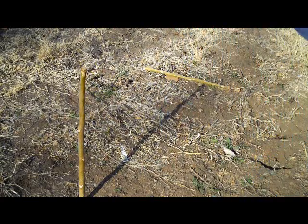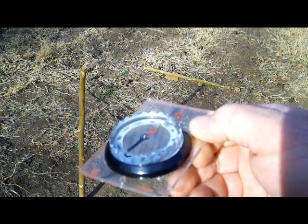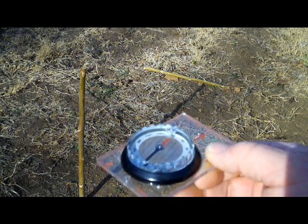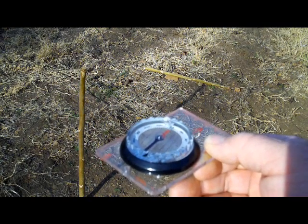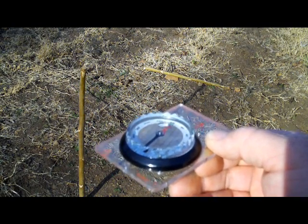What I did was grab a compass to show you — get it away from the metal — and there's north. You can see it's off a little bit, but you're in the general direction of north. And so that's how you find north with the sun, assuming it's a sunny day.